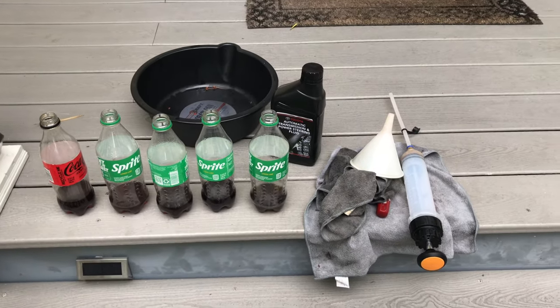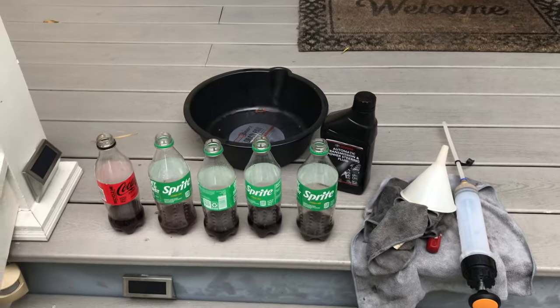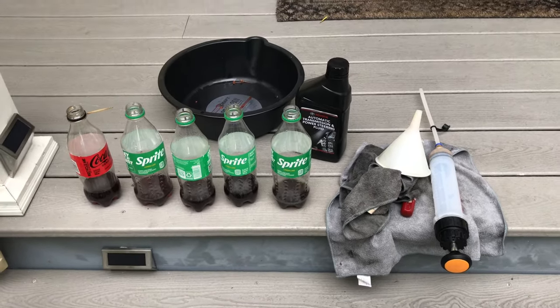I did not jack it up — I didn't want to deal with the jacks. I figured do the fill and purge with the syringe and then just drive around going left, going right. And like I said, I'll do it one more time and I should be good to go.